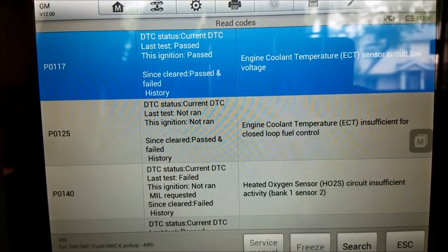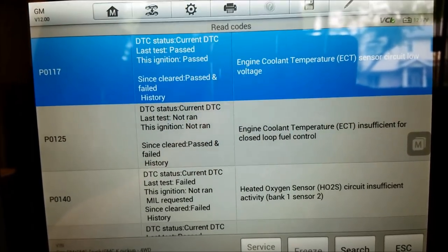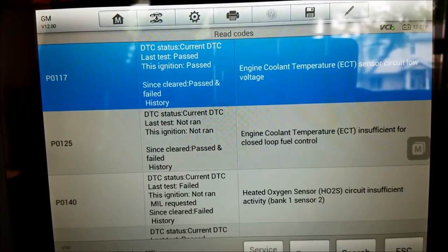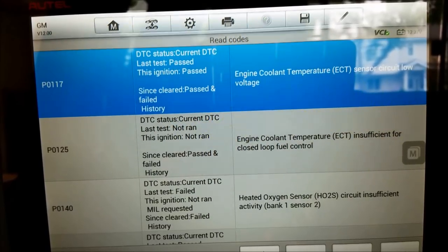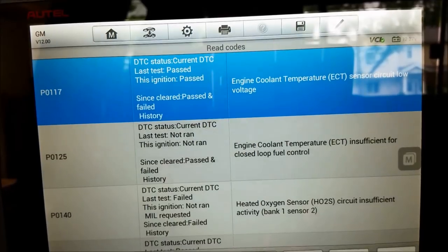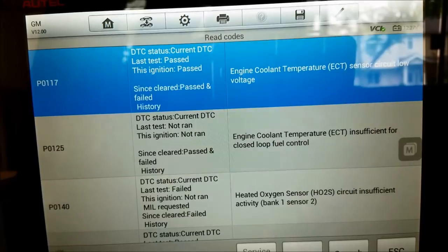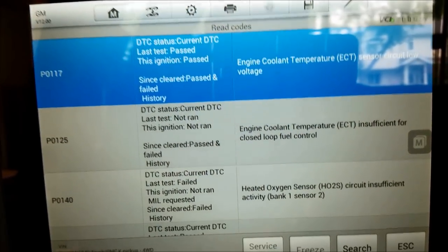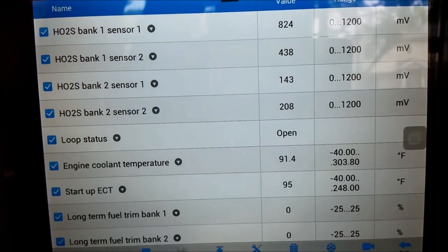We're going to go forward with this. Here's another fork in the road - which one do we want to go with first? I think we're going to just see if we can quickly check the O2 sensor, head down that one first, then we'll back out and check the coolant temp sensor. Stand by, let me pull up some data and we'll see what we find.